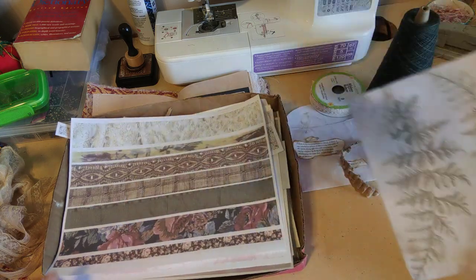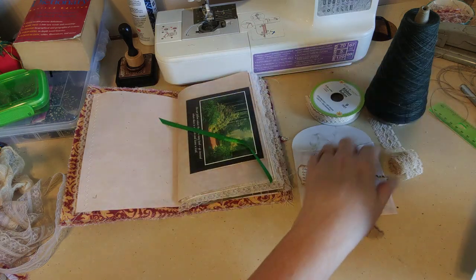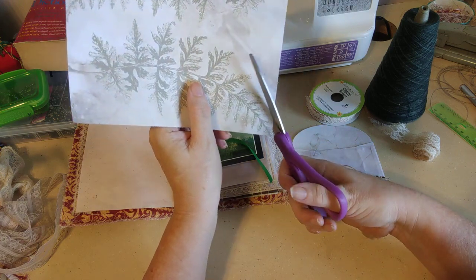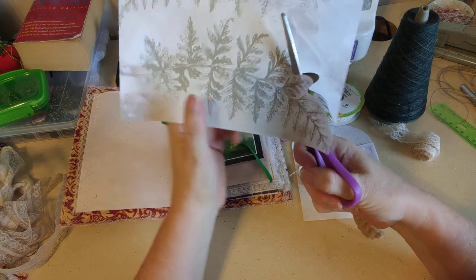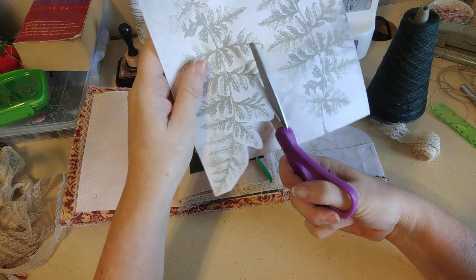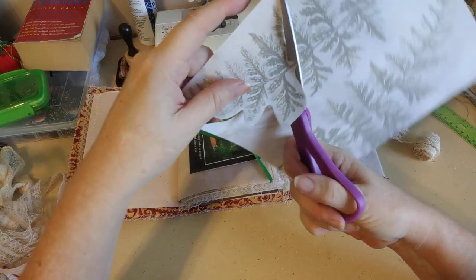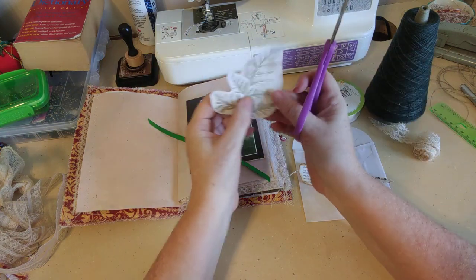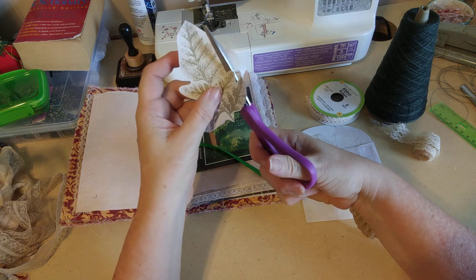I kind of like these leaves. I'm going to use one of these leaves. There is no way I'm going to fussy-cut this because that would be crazy — some people will, and that's awesome, more power to you, but I'm not going to. I'm just going to get the general shape around it. I want to be careful because I don't want to wreck it — I want to be able to use the rest of it later. I call this semi-fussy-cutting because I'm not going in among all the tiny nooks and crannies but I am kind of going with the shape.